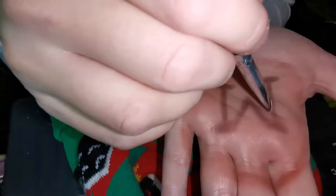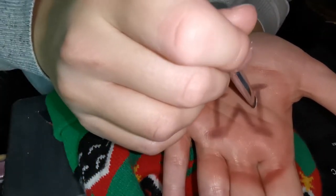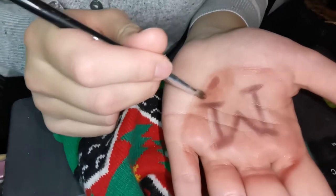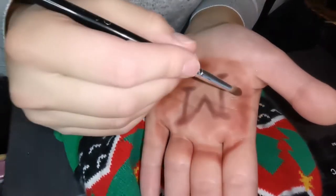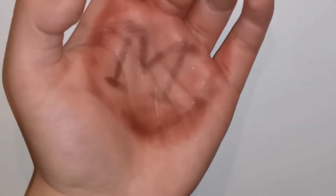Das M wird wieder mit einem Weiß- oder Nude-Ton umrandet. Einzelne Bereiche habe ich jetzt noch mit einem roten Lidschatten intensiver ausgemalt, damit das Ganze ein bisschen brutaler aussieht und noch mehr hervorsticht. Und das war es auch schon – so sieht das Ergebnis aus. Ich finde, es ist ein tolles Ergebnis und es sieht dem Film wirklich sehr ähnlich.